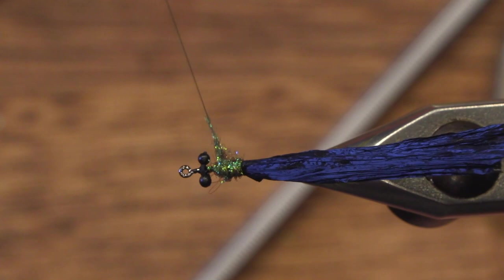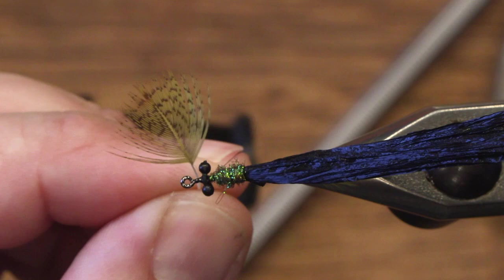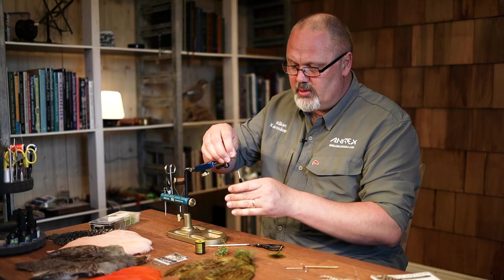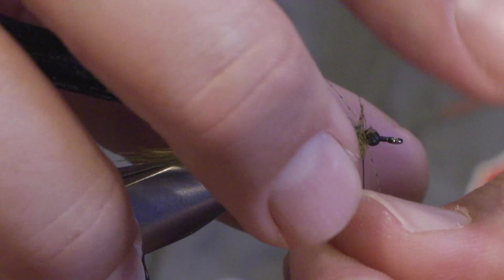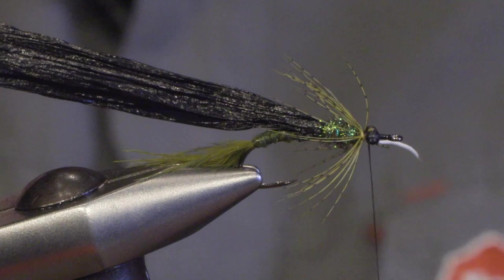I don't take the dubbing all the way to the nylon eyes, because we are supposed to have a hackle there. For the legs or hackle I'm using olive partridge, and I tie it in by the tip because it's easier to handle the hackle — you don't actually need a hackle plier because you can hold the stem. Pull back the fibers and make one to one-and-a-half turns, then secure.